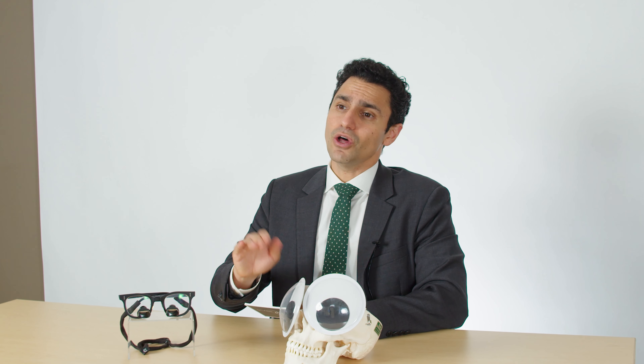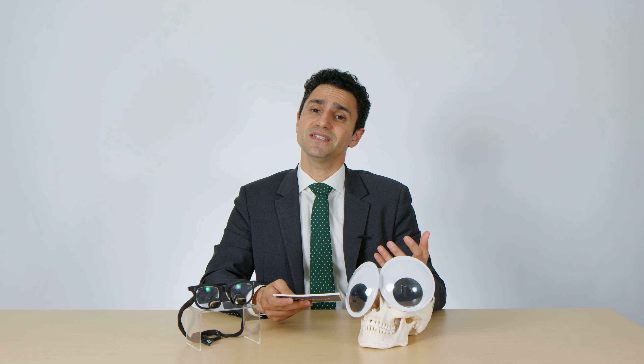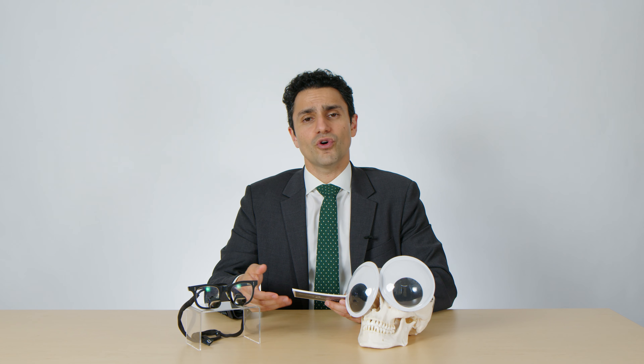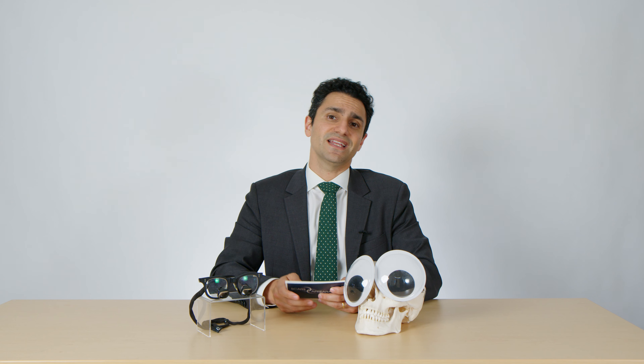With sedation, a lower dose of anesthetic is given so the body clears it out a bit faster. With general anesthesia, a higher dose of anesthetic is given, so that does take a little longer for recovery. Not all blepharoplasties require IV anesthetic to be given at all.